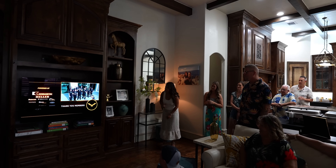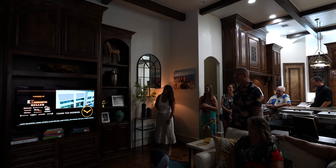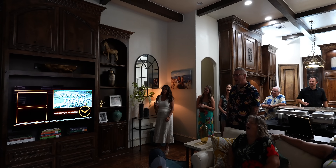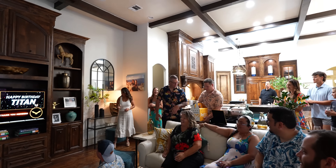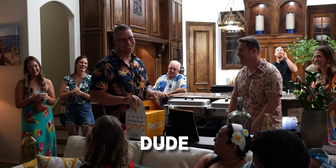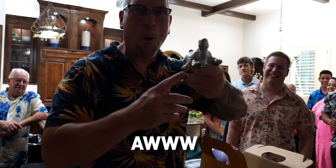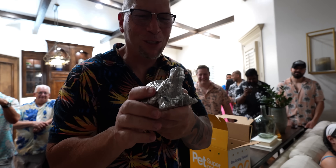From all of us to you, happy birthday! Senior discount! Come on, buddy. Dude, this is so great. Here's our interior! Boom! So good!